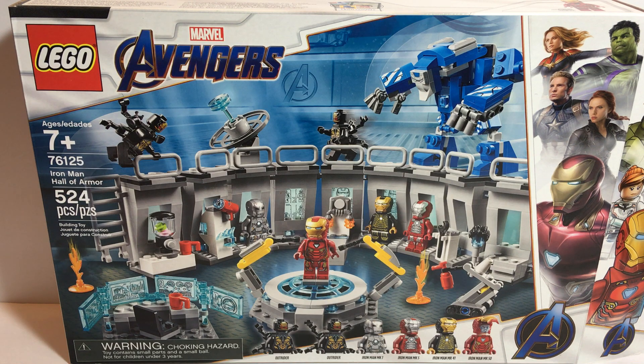Now the other armor suits are of course cool — the Mark 5, the Mark 41, the Mark 50. Love the original Mark 1.